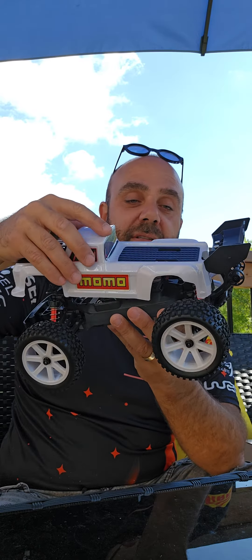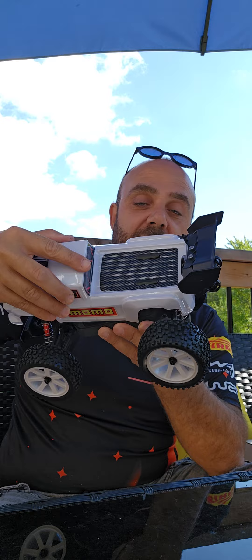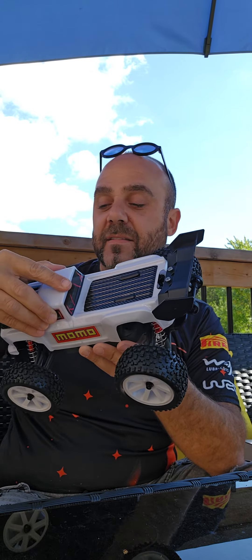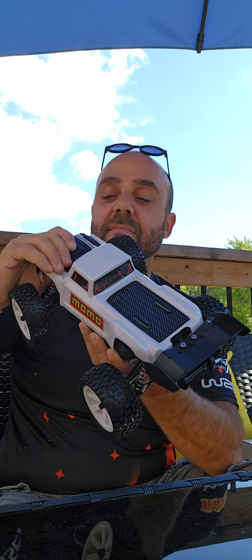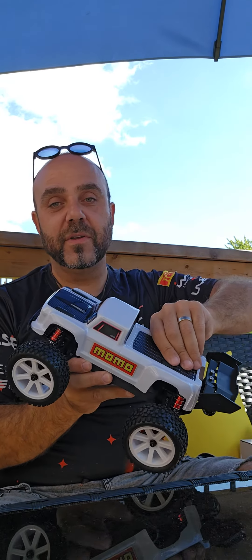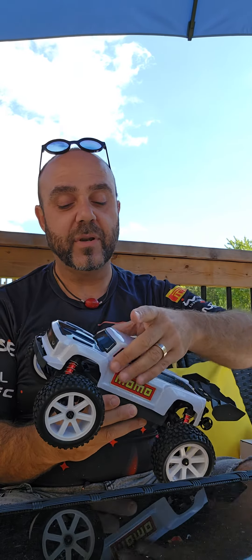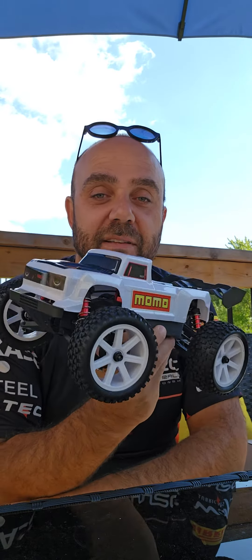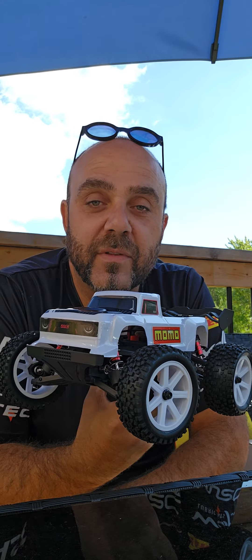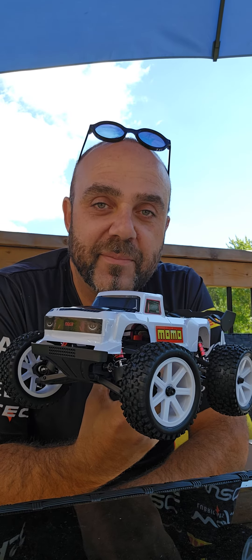So that's basically a quick update on what I've done with the SMRC S910 1/16 scale four-wheel drive truggy. It's quite nice actually. As I said in the first video, it comes in black or white — white being brushless, black being brushed. I opted for the white and I think it looks really nice. Any questions or concerns about this RC or any others in my fleet, please leave a comment below. Have a good day, ciao!